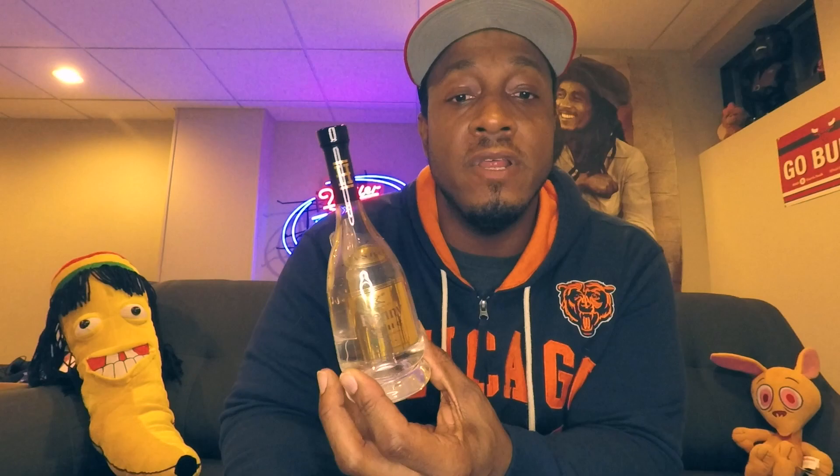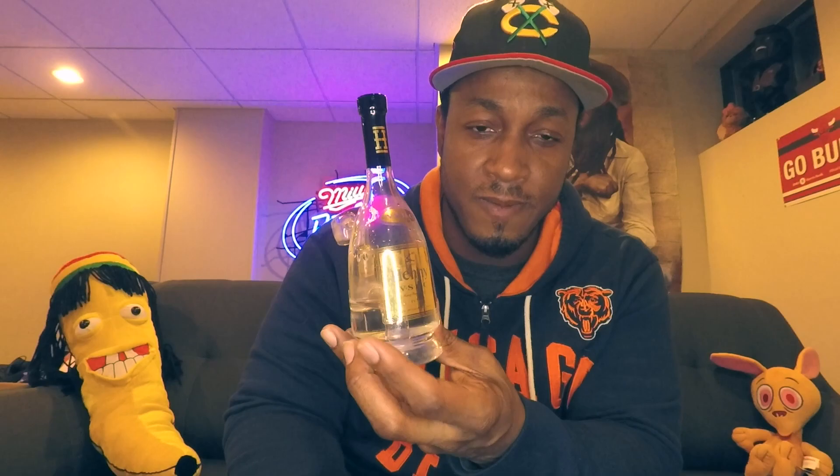Scraping out another dab, getting some more earwax on the stick. Again, Hipper Box — not sponsored by them at all. I paid for this with my own money, maybe like a year and a half ago. When I didn't catch the first drop, I caught the second drop. This came out of their $29.99 box.